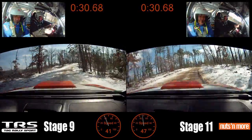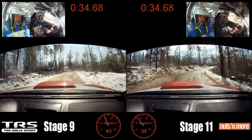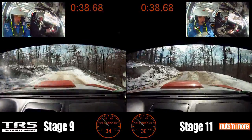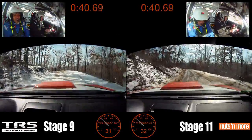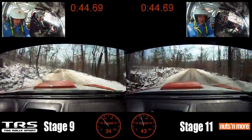Into left 5 over small crest, 120. Into left 5 minus over small crest, 120. Left 5, small crest, 120. Left 4, no cut, tightens 3 plus down.